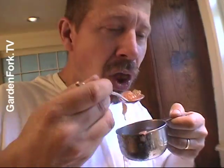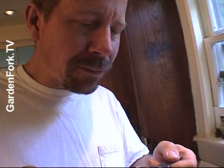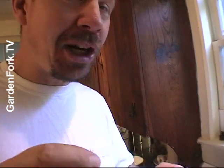The jars — I mean the bottles — are boiling. We're sterilizing them.